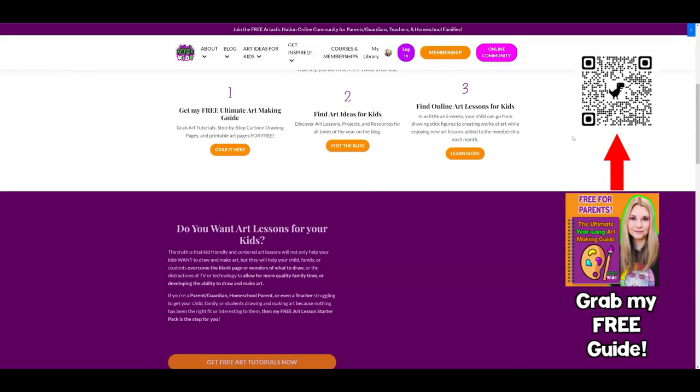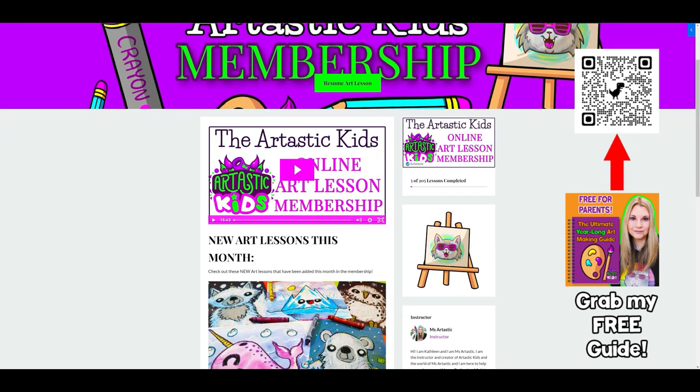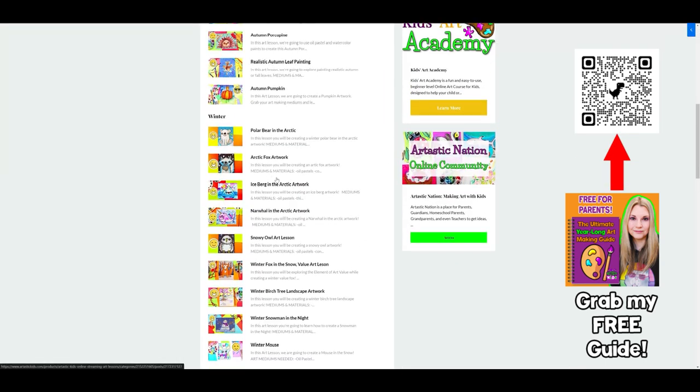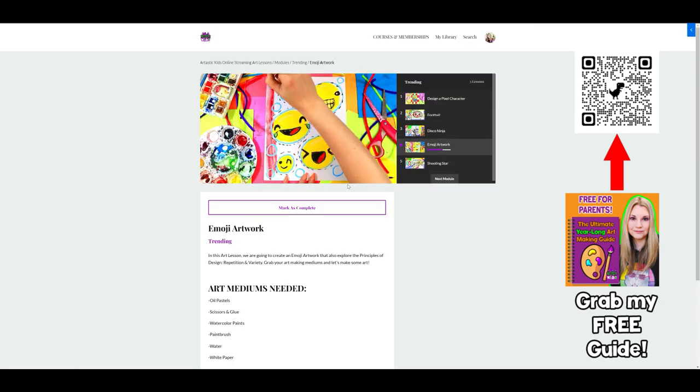Make sure you head on over to ArtasticKids.com where you can access my Artastic Kids membership that you can stream on any device, anywhere, anytime — hundreds of different art lessons directly to your home. Perfect for families and classrooms.